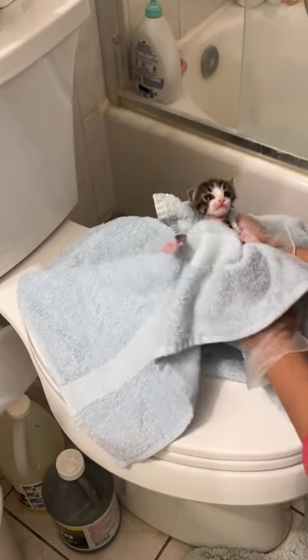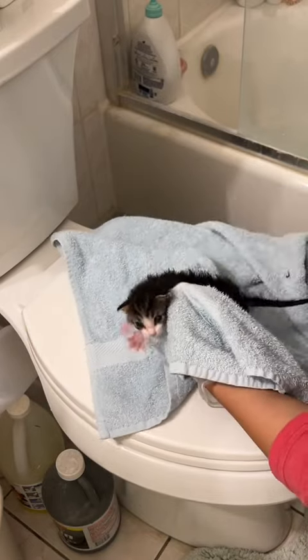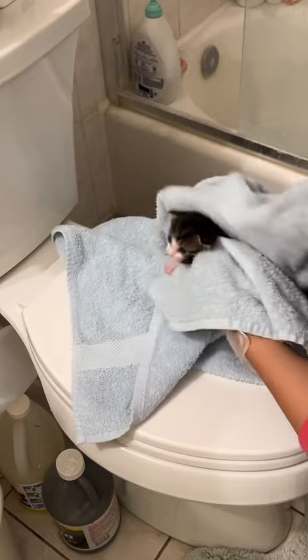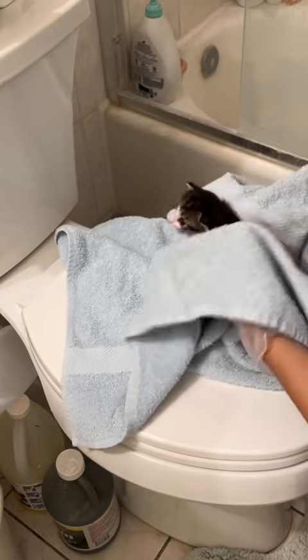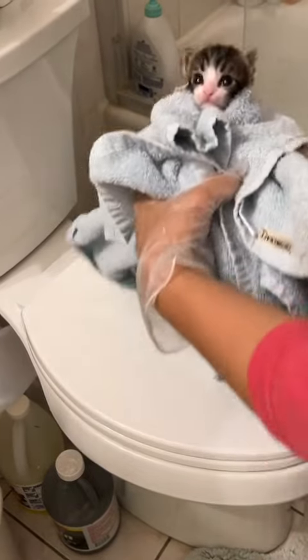With towel drying kittens, you have to make sure to fluff up their fur to get all of that moisture out from underneath. We're going as fast as we can while being gentle. We're just about set now — I'm getting Bugs to a heat source.